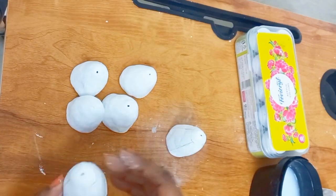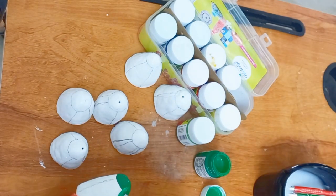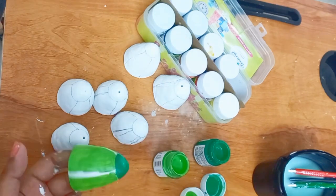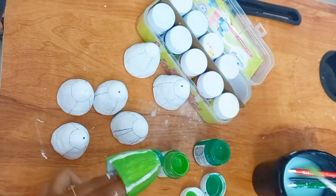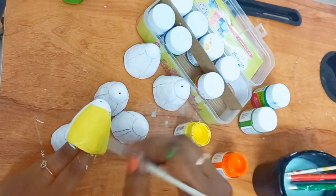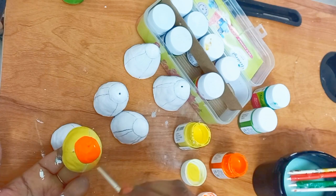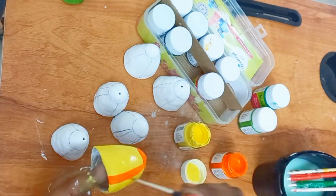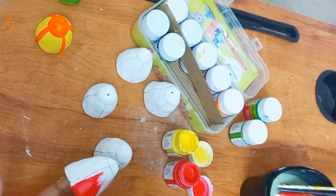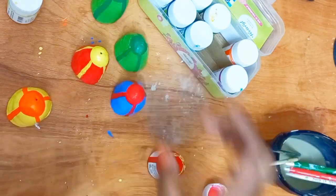Then I am going to color each piece using different acrylic colors. I am using different acrylic colors to make them vibrant and colorful. You can also color them with different acrylic colors according to your choice.